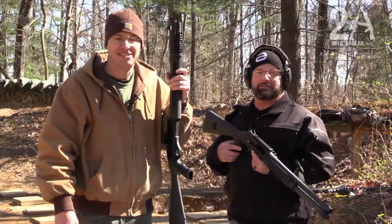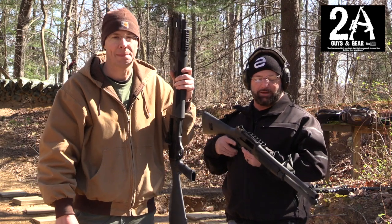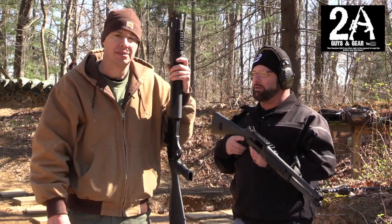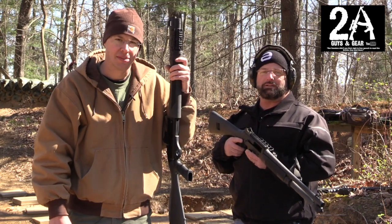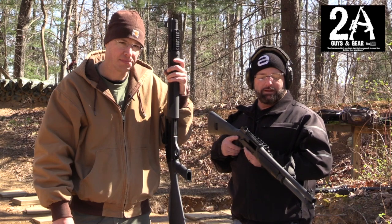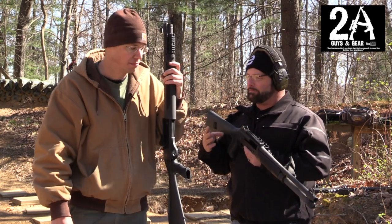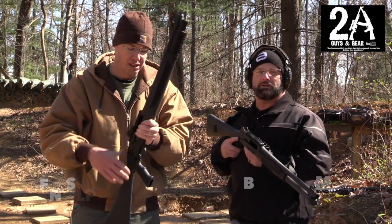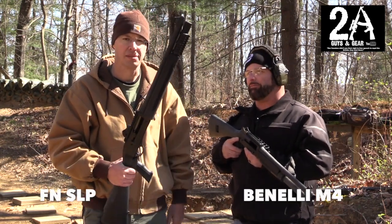It's Sean O'Brien again with 2 Guys In Gear and today we're at the range. We have a couple shotguns with us. We're gonna do a little comparison between the two and give you our opinion on what we think of them and how they run. They're both on loan — one's a Benelli M4 and the other is the SLP Tactical from FN.